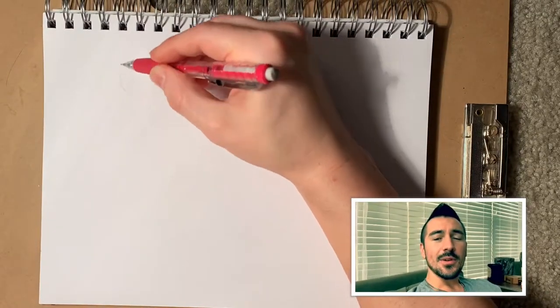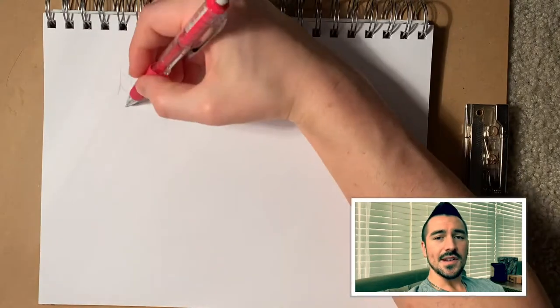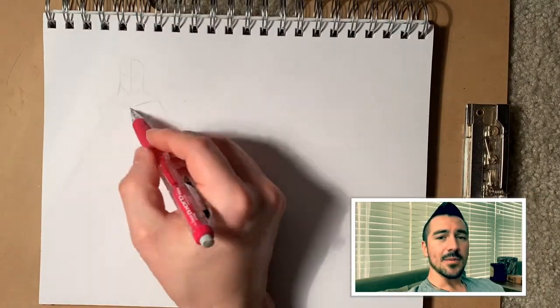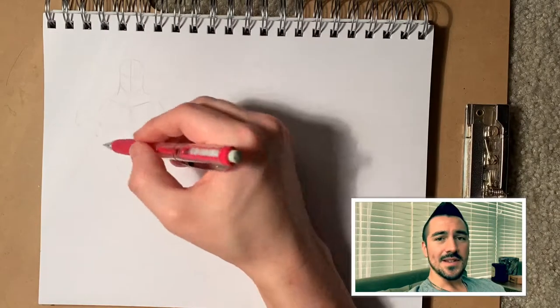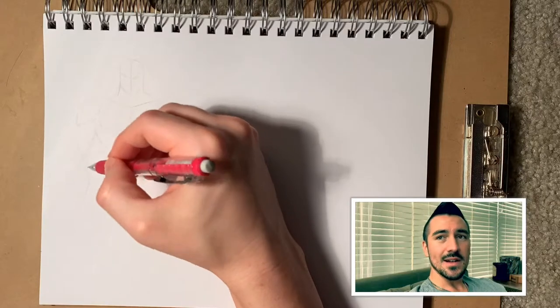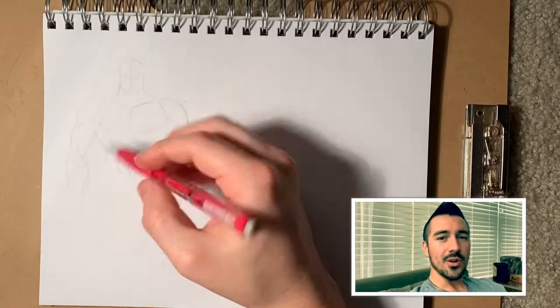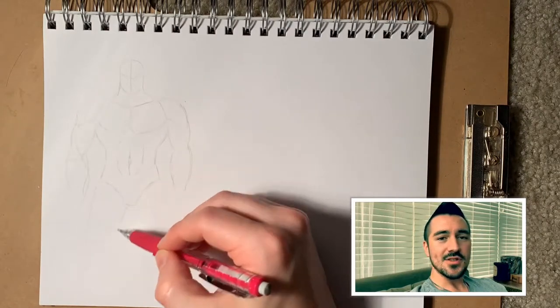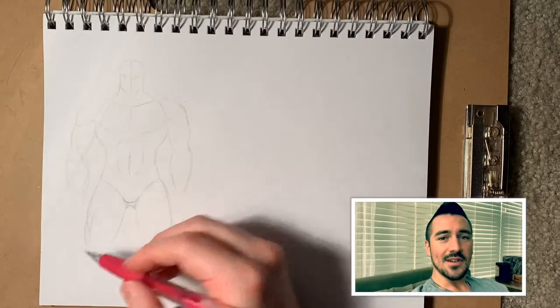Welcome back to the channel guys. Today we're going to be doing something a little bit different. We're going to be doing what's called a draw along. Essentially what I'm doing is I'm going to be drawing and talking about the process at the same time. This is not meant to be perfect or even anatomically correct. We're just giving beginner drawers a way to landmark their drawing. So just follow along at your own pace and let's get into it.